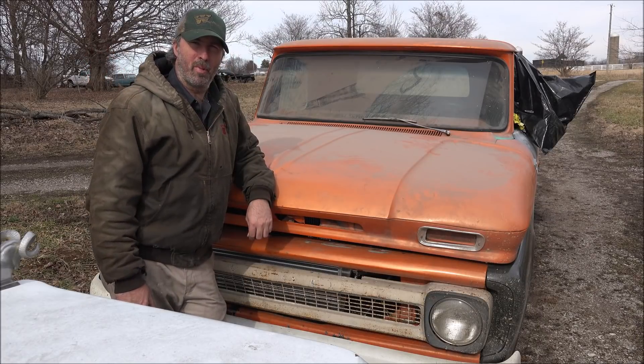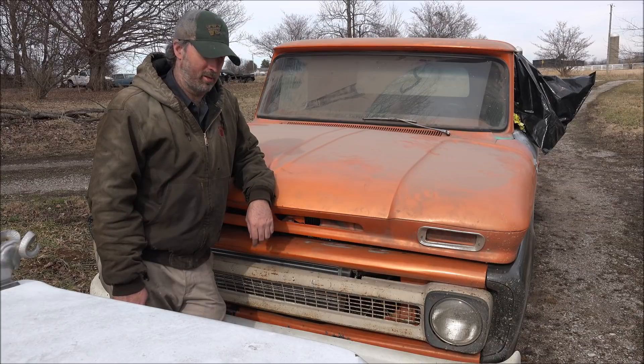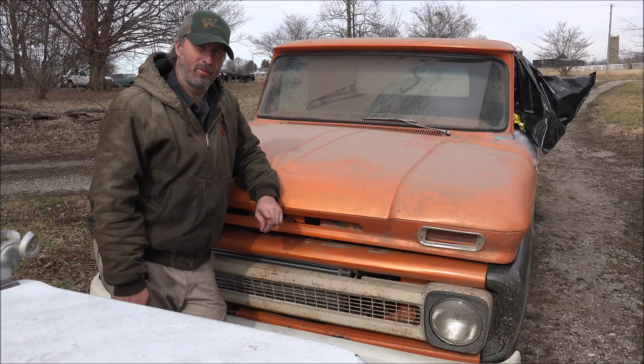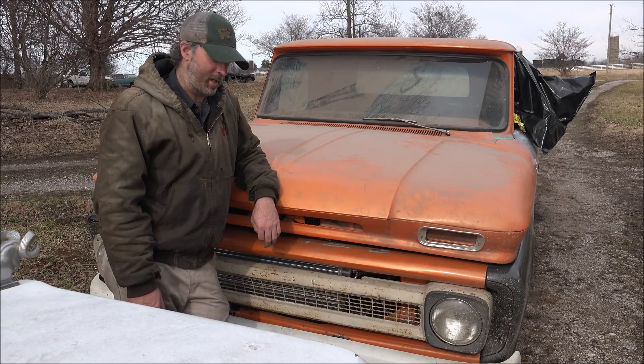Hey guys, Brian here. Welcome back to Outside the Shop. Out here today, I've been brought this Cummins swap conversion that has a running issue where when they start it up, it takes off and runs away. Not sure what they've got wrong, but we're going to have to figure it out.